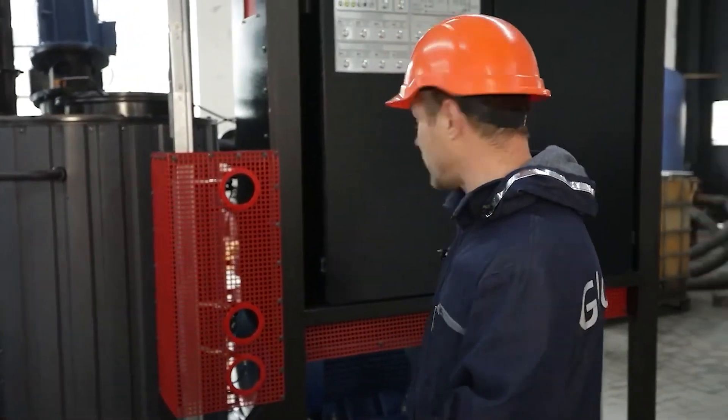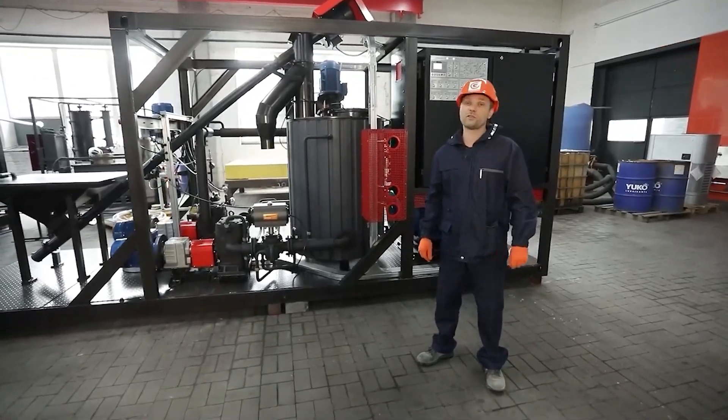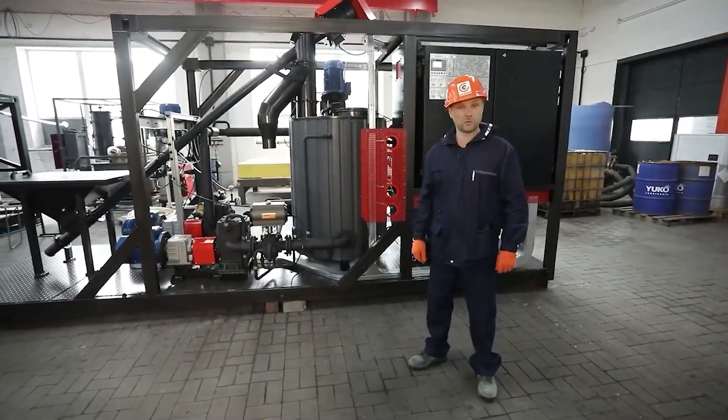Thanks to the high productivity, the unit ensures the production of modified bitumen in the shortest terms, while the unit is quite compact. The unit is extremely easy to operate and maintain due to the high degree of automation.